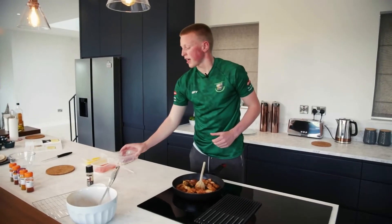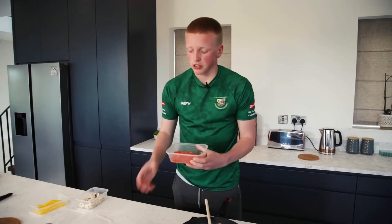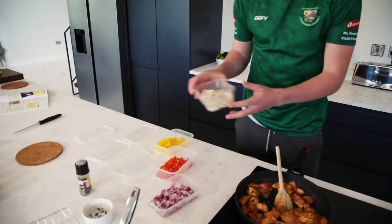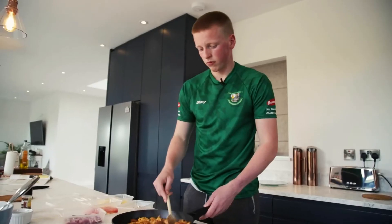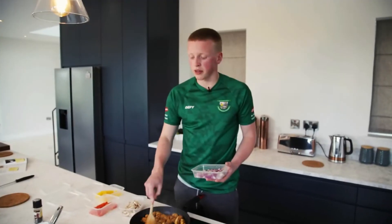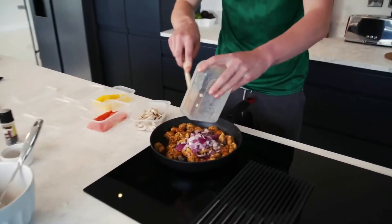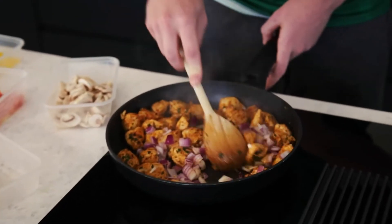While the chicken's cooking away, we're going to add one red onion, chopped. After the red onion's gone in, we're going to add our one red pepper, diced and deseeded, and the same with our yellow pepper. We also have six bell mushrooms to go in as well. Once your chicken is golden brown and nearly fully cooked, we're going to add in our red onion to get it sweating down and nice and golden.